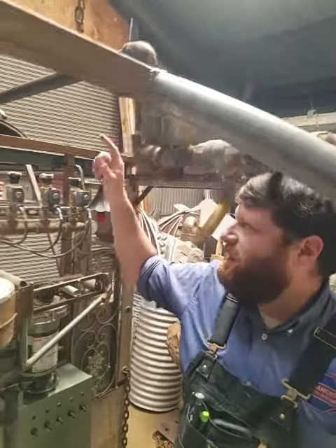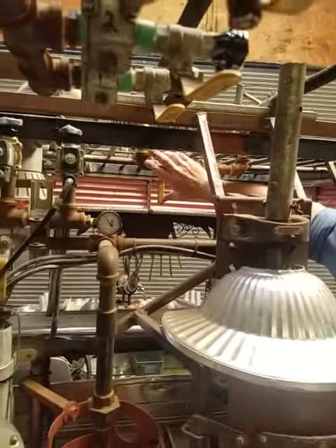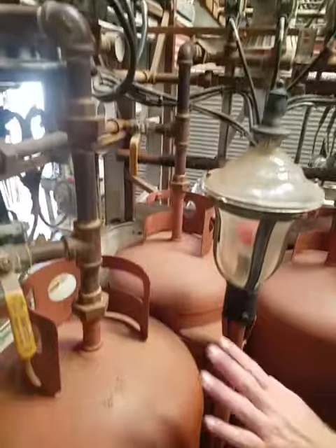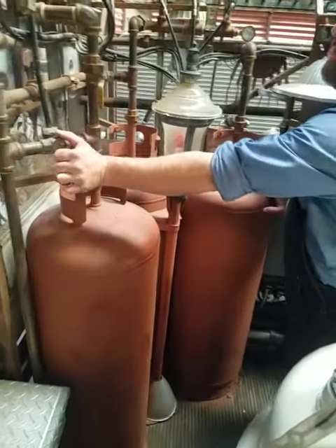It feeds into the driver's cab where there's another shutoff up front. Then that feeds into our accumulator tanks — three 100-pound tanks, each with their own shutoff.